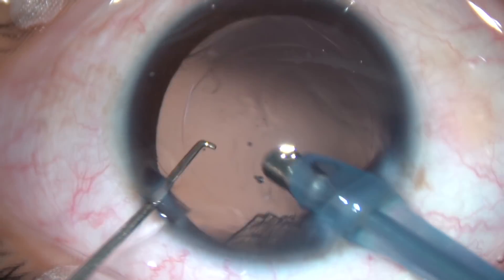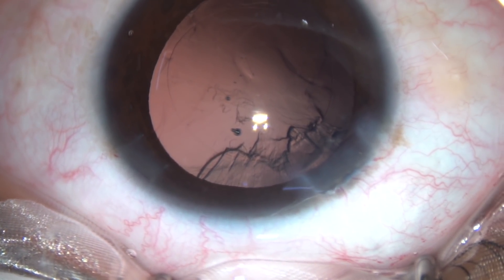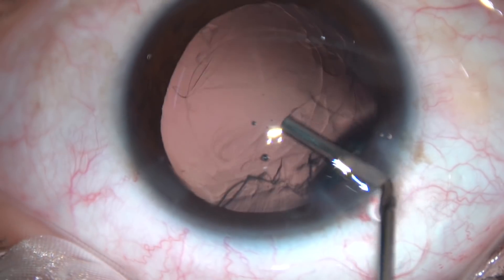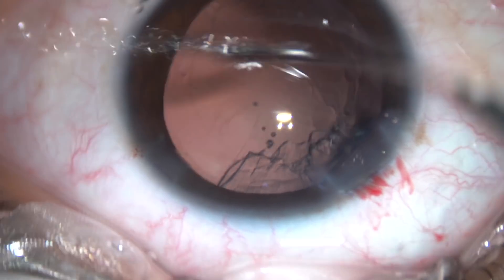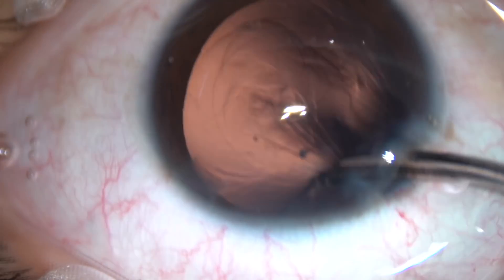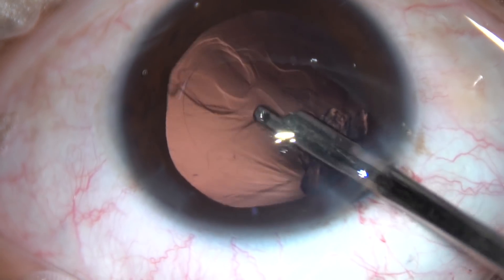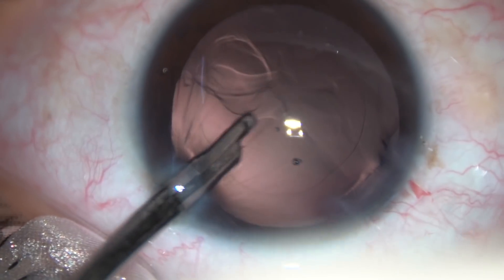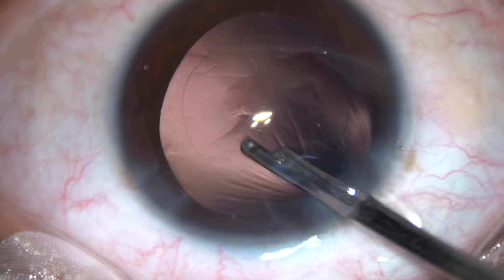Very slowly and very gently, we have removed the lens. Viscoelastic is again injected to keep the anterior chamber formed while we remove the remaining lens matter. The cortical matter is only sub-incisional; in other parts there is no lens matter.